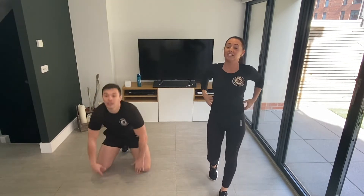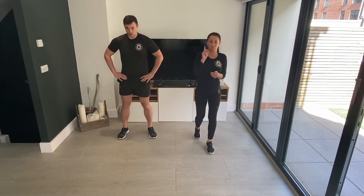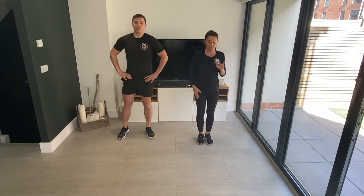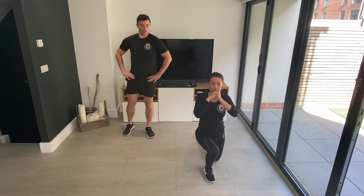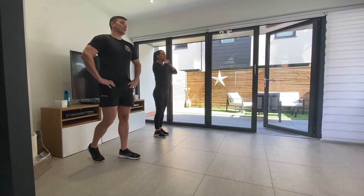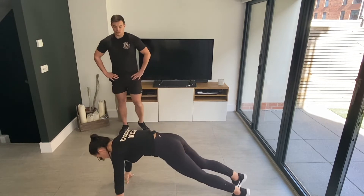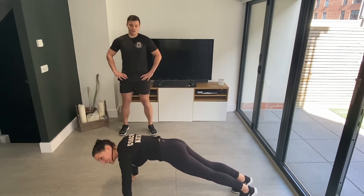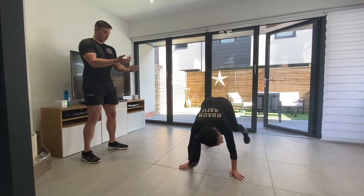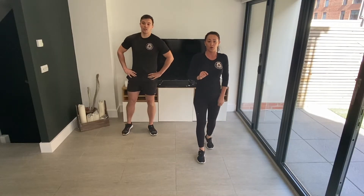Well done! 40 seconds rest and we're going to move into round two with two different exercises. Exercise number one: lunges. You're going to do a lunge on each leg — lunge forward with your right leg, left knee almost to the floor, and back up, then repeat on your left leg. Then we're straight down onto the floor into squat thrusts: press-up position, jump your feet all the way up to your hands and back down. So two lunges, two squat thrusts.